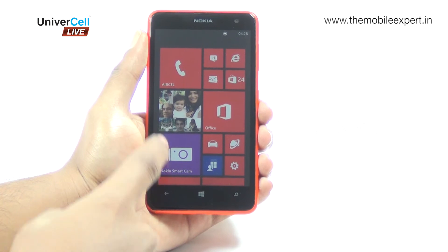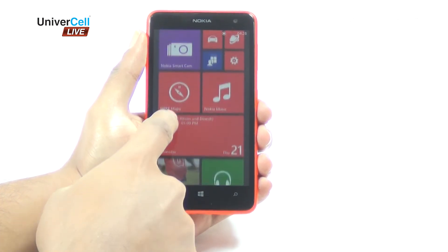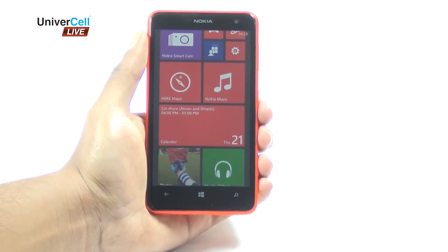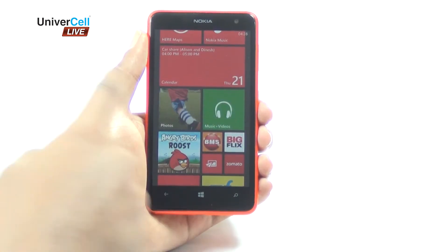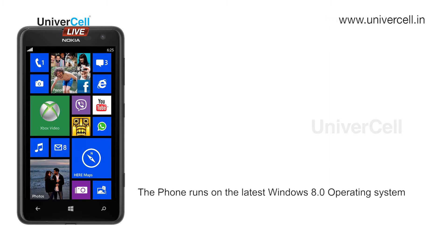The modern UI is a vertical grid of live tiles which can be arranged the way you like. Almost anything can be pinned to the home screen. The phone runs on the latest Windows 8.0 operating system.